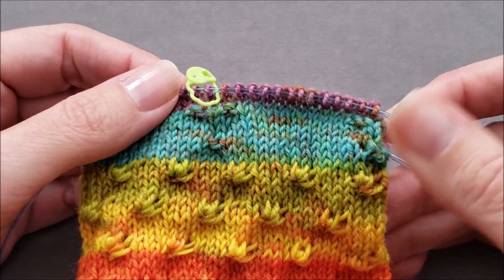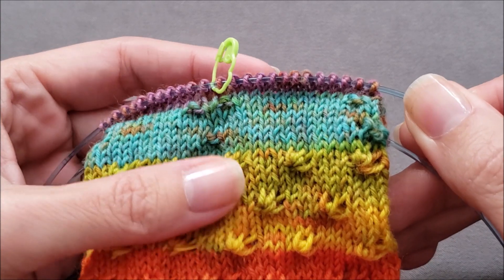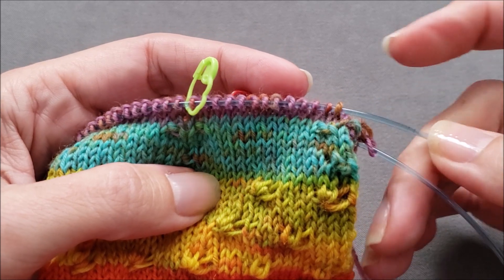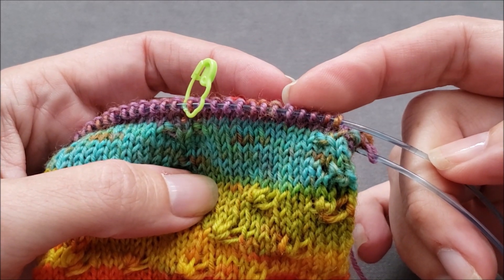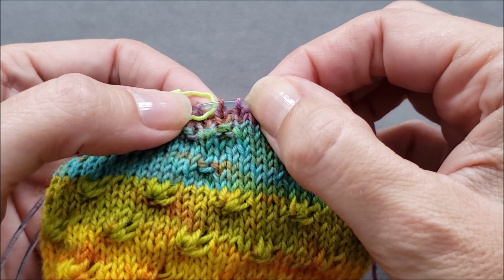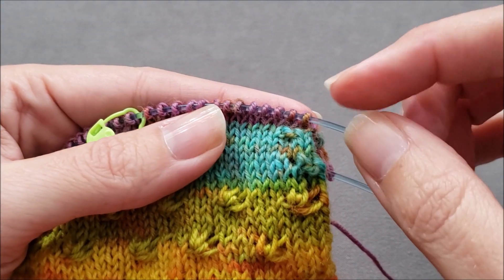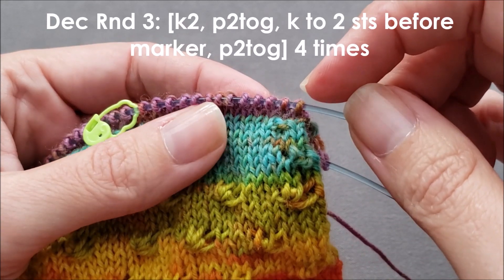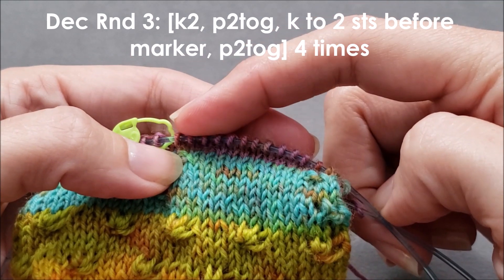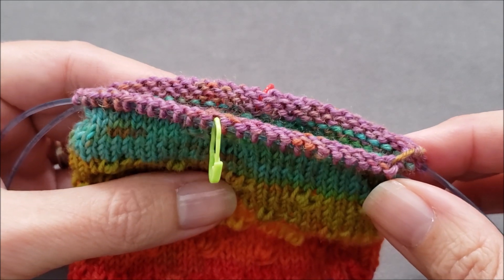My toe is starting to take shape. After the last decrease round, I knit three rounds without any decreases. For the remaining decrease rounds, you want to keep moving the first purl two together one more stitch away from the marker. The second purl two together always happens in the last two stitches before the next marker. So for this decrease round, instead of doing a knit one, I'm going to knit two, then purl two together, knit to two stitches before the marker, and then purl two together — a total of four times — then work three rounds with no decreases.